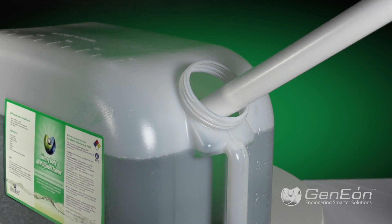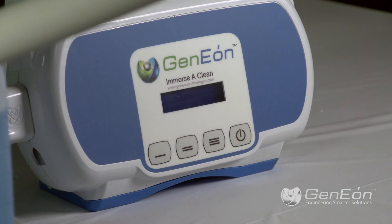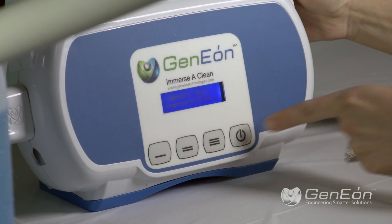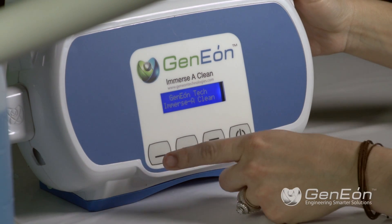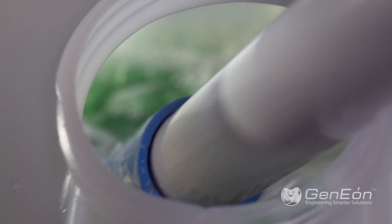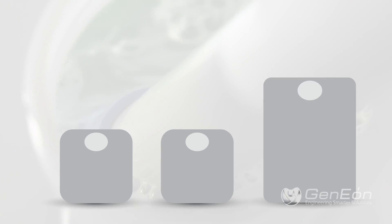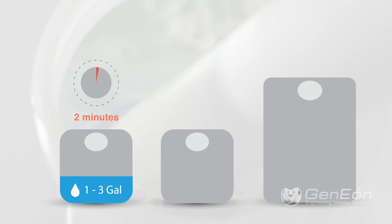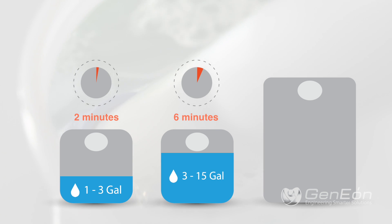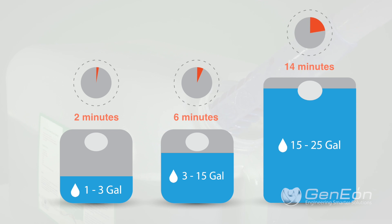Then, use the operational buttons to turn on the unit and to select the activation time for the cleaning solution. Lastly, let the unit activate for as long as suggested. Operate for 2 minutes for 1 to 3 gallons, 6 minutes for 3 to 15 gallons, and 14 minutes for 15 to 25 gallons of desired solution.